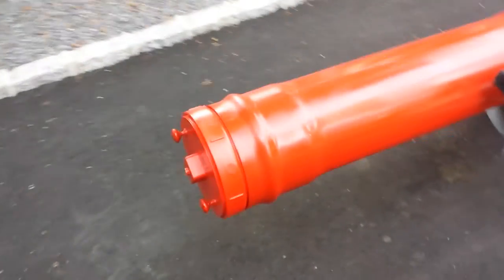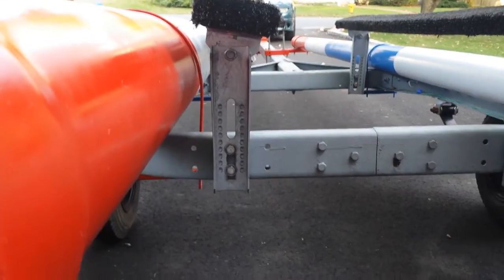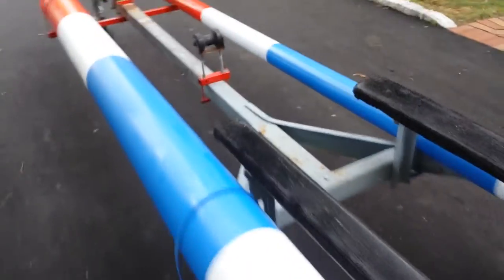On the front of the tubes I've got end caps, and in the back of the tubes I've got these clean-out covers. You might also have to raise up your bunks to give yourself enough room for the eight-inch tube — these are ten-inch bunk risers. I also had to raise the center wheel as well.